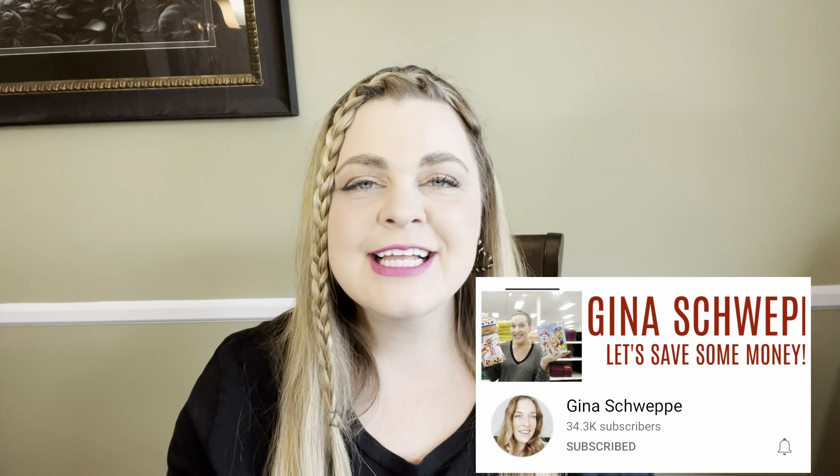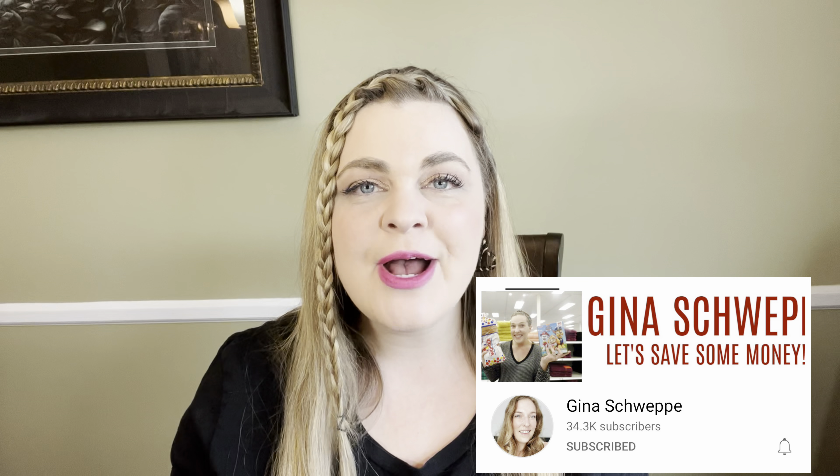Good afternoon, friends. In today's video, I'm going to be putting together Christmas gift baskets using my couponing stockpile. This video is a collaboration with my friend Gina Schweppe. She'll also be doing some Christmas gift baskets, and I'll leave a link in my description box below to her video.